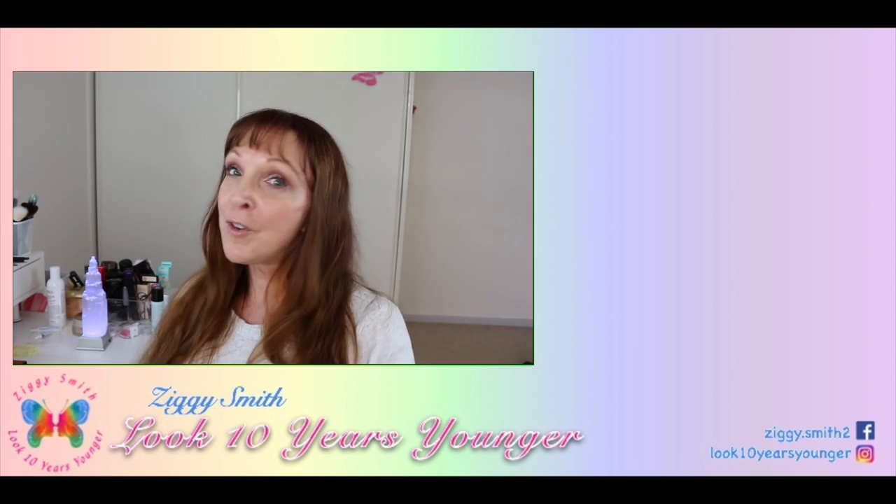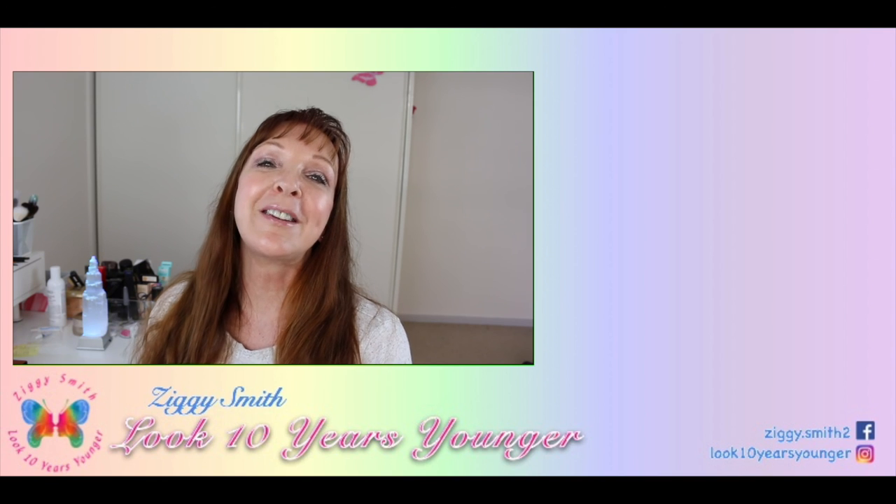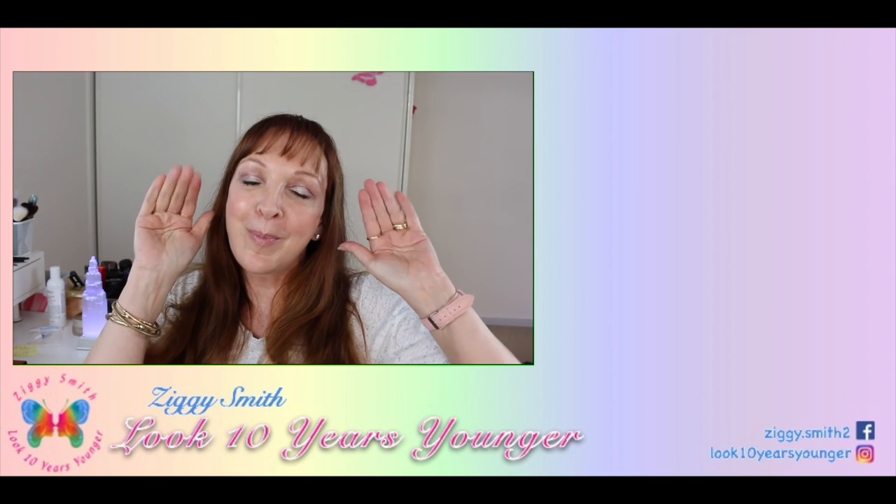That's been another video from me to you. I look forward to seeing you in my next video — bye!